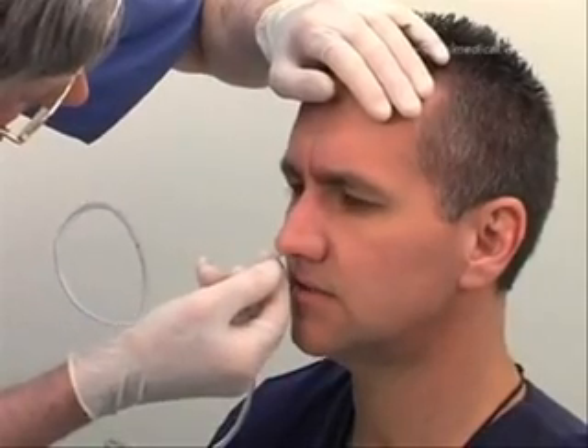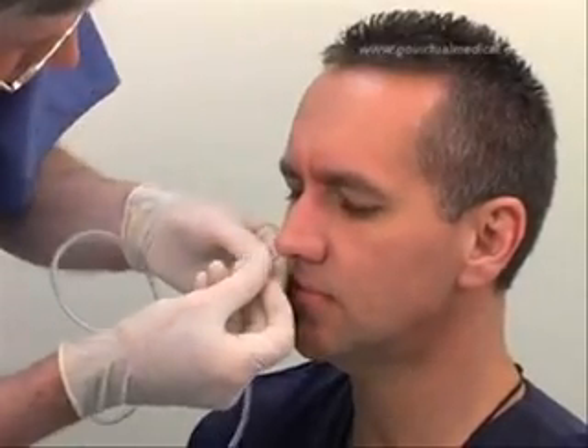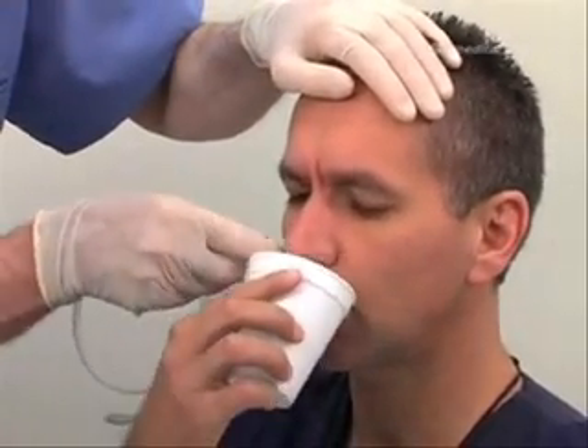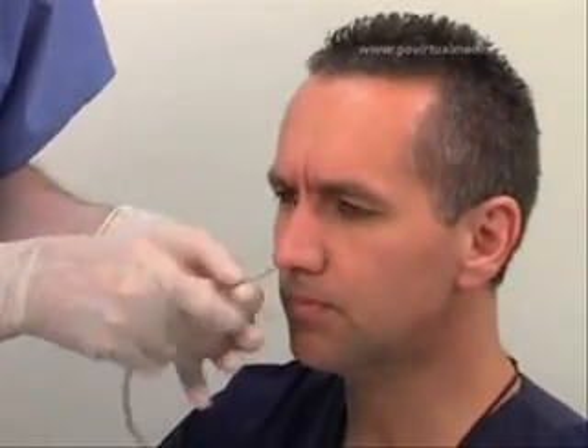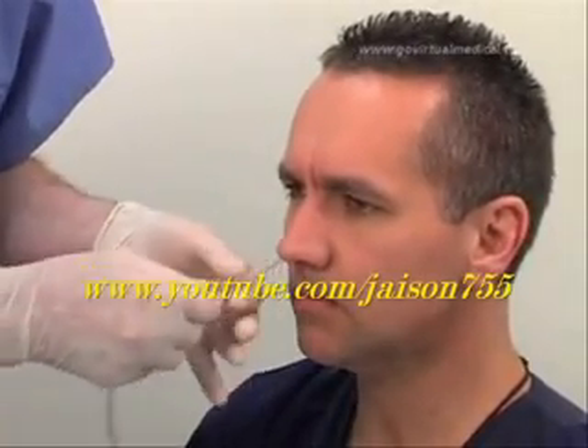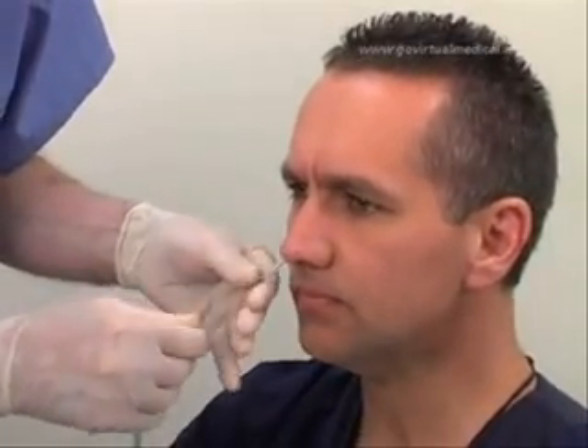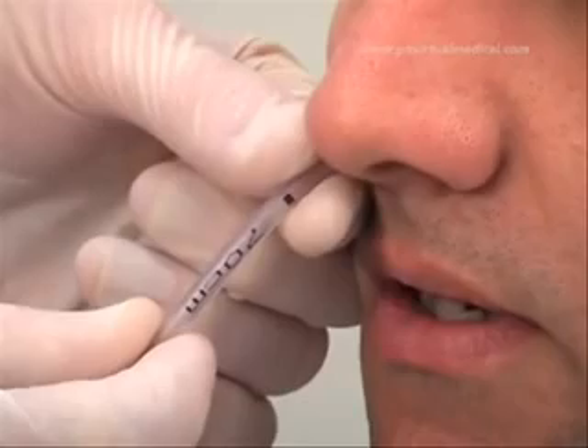Twist the tube 180 degrees. If not contraindicated, ask the patient to sip some water and to swallow slowly. Continue to insert the tube until the predetermined length has been reached.